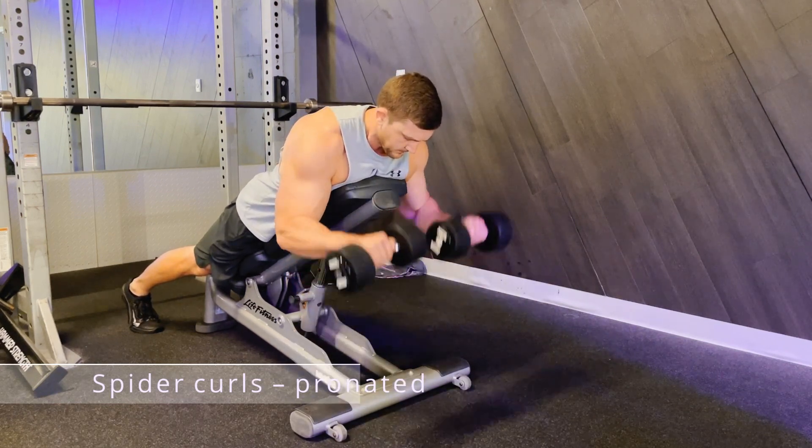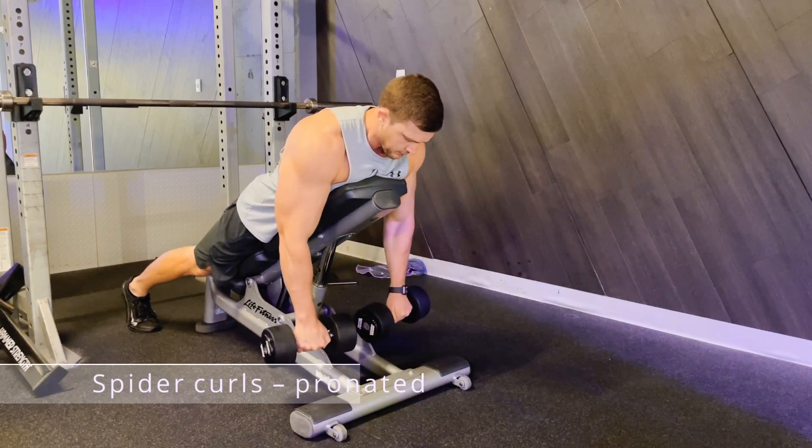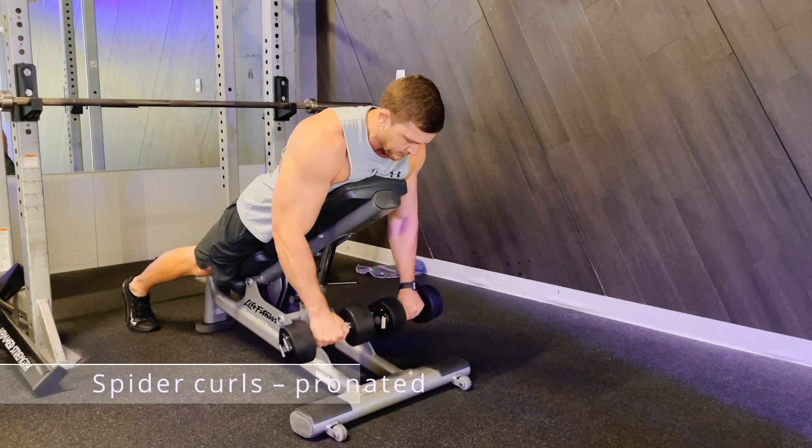Raise and lower the weight with your palms facing the ground at all times. Keep the top half of your arm relatively still throughout the movement.